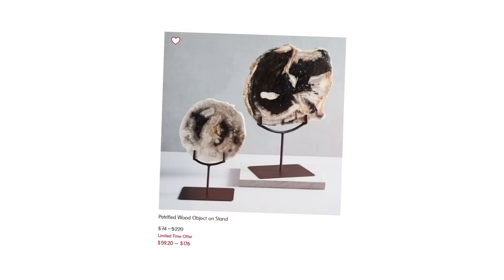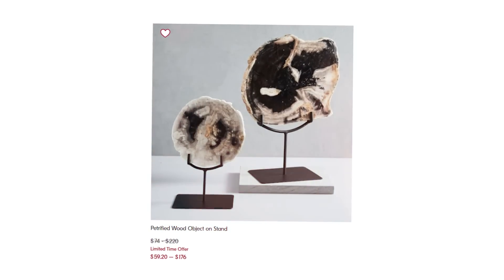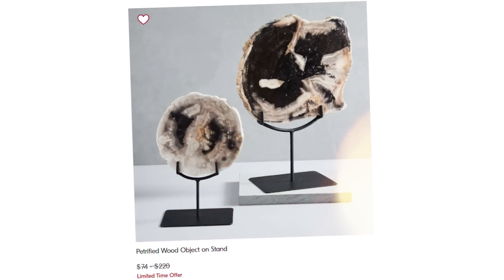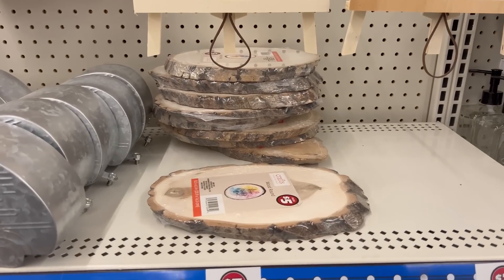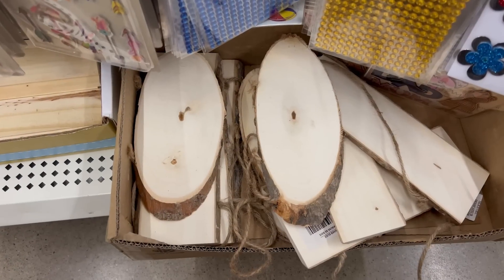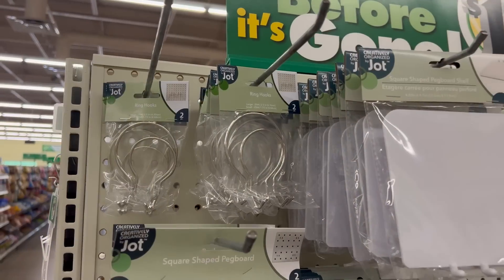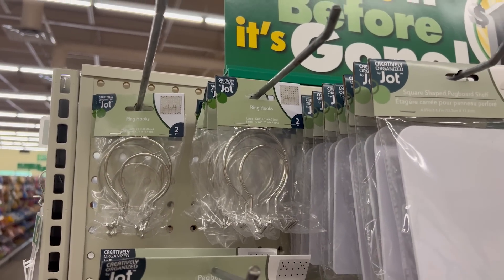Several high-end sites have these wood sculptural pieces and they're really expensive, so I thought let's try recreating that with some Dollar Tree items. For this DIY you're going to need wood cutouts — there's one in the $5 section and one that's $1.25. I also picked up two wood blocks and a pack of two hooks from the pegboard section.